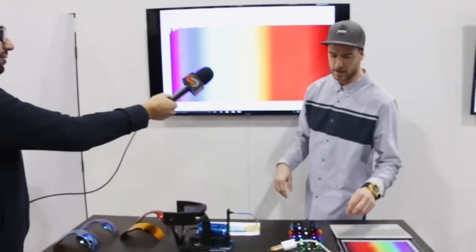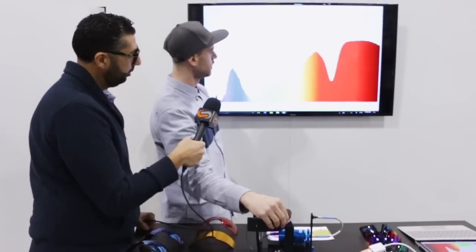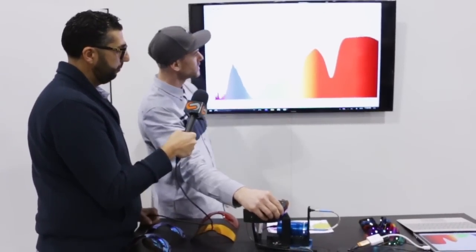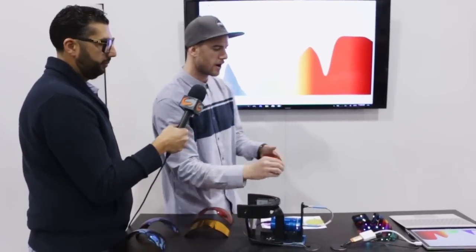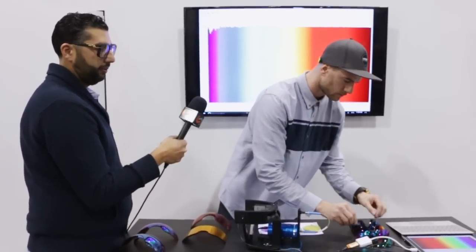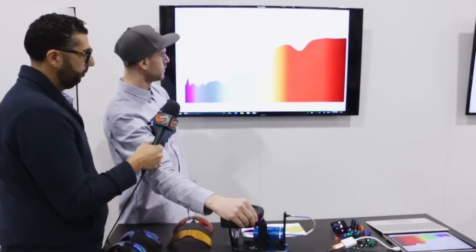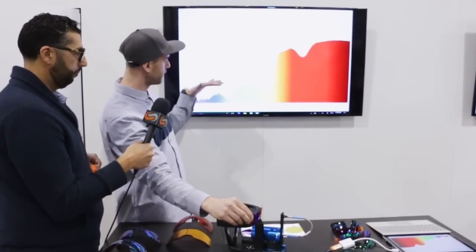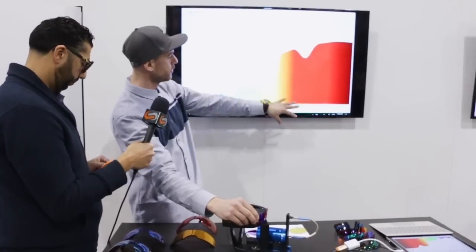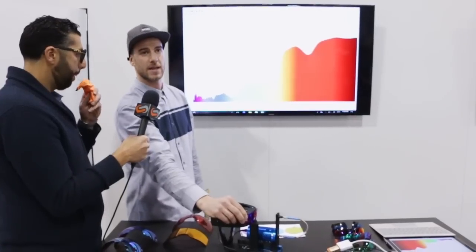We've got all of our Prism lineup here. We've got Prism Golf — you can throw it on the spectrometer and see we're really tailoring in certain colors that environment is putting off. Prism Trail for mountain biking — when you're running through the woods, you don't see much blues, so we're filtering those out and really increasing the earthier tones, browns and greens, to get that contrast.